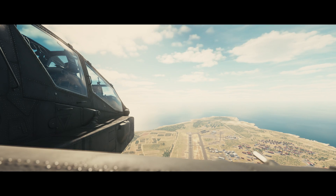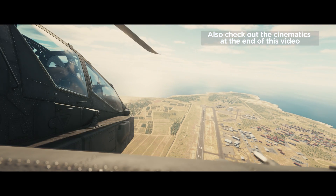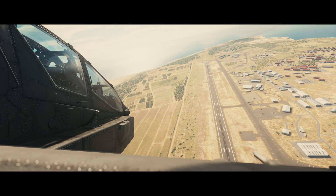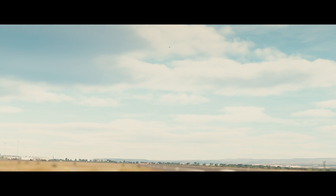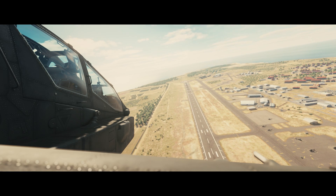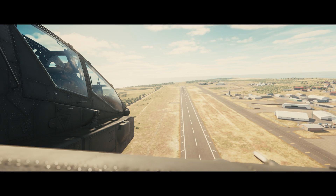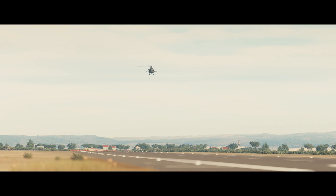Hey guys it's Blockum here and today I'm trying to figure out how to do auto rotations in the Apache. I haven't found any videos about it, so I'm just trying to learn it by trying. What I found so far is that the Apache behaves in a really different way than, let's say, a Huey — she basically just drops down to the ground and it's really hard to regain control. I have no armaments on my helicopter and about 30% fuel, just to keep her a little light.